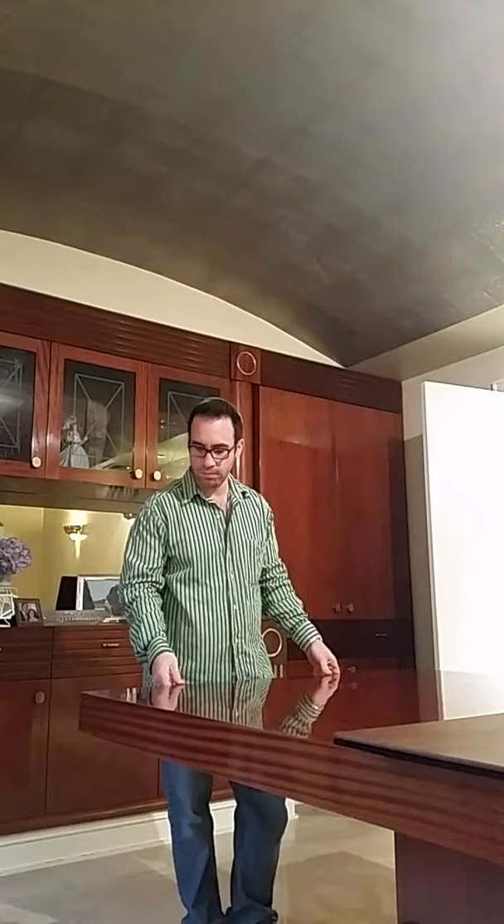Right now I'm going to show you a special feature of this table. This table is 10 feet long, made from mahogany ribbon stripe with a high-gloss polyurethane French polish. In the event where you need to have more seating for additional guests — approximately four more — you can add two on this side and two on the other side.